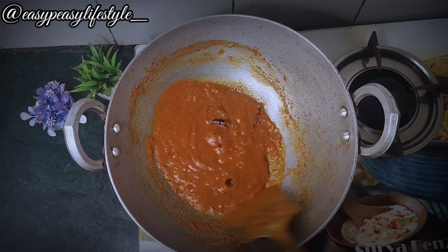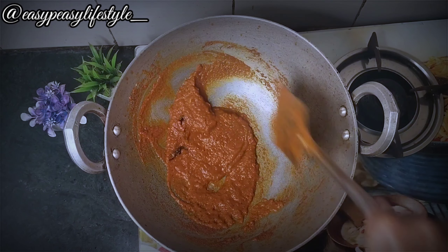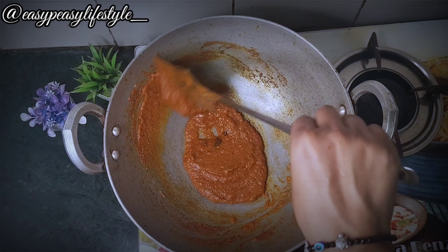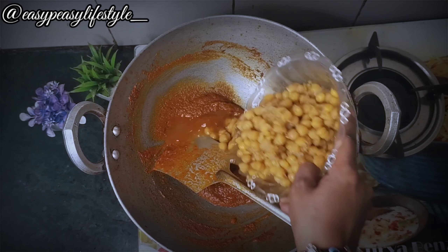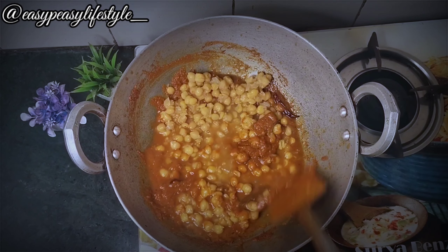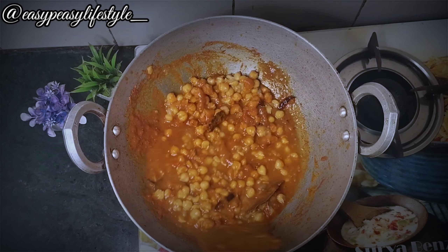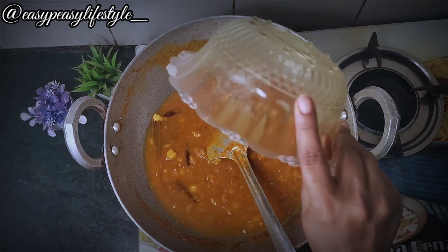This can be done once the tomato and masala are completely cooked out. This can be done well with the whole bowl, and with a little water I will add it and mix it well.